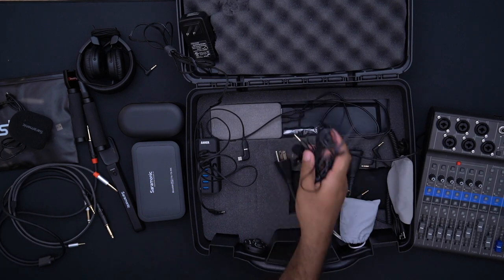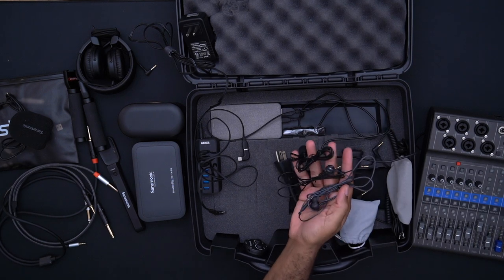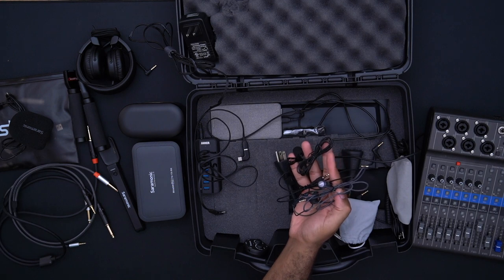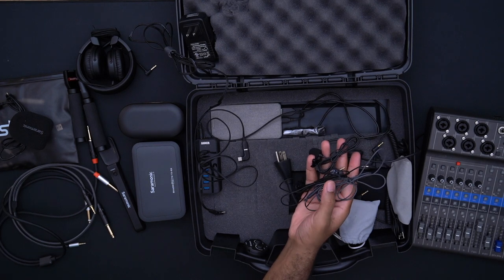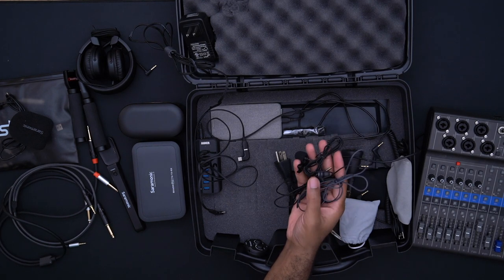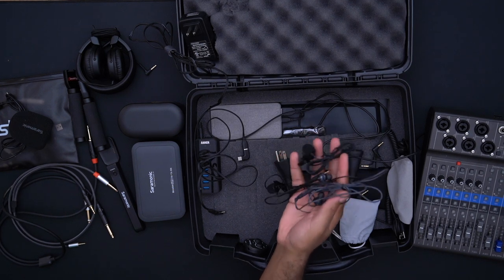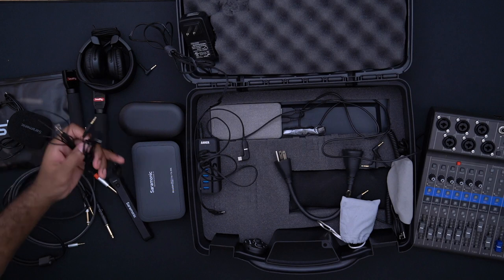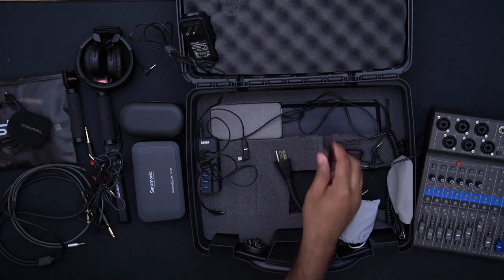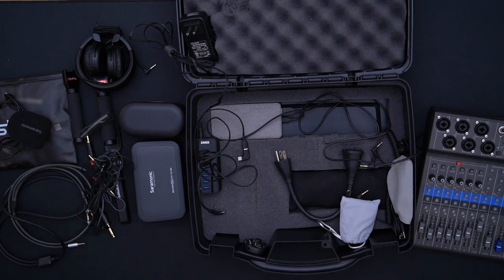Down here is a mess of cables I need to find a better solution for — these are two lavalier mics that came with the Saramonics and some headphones. With the lavalier mics I can mic up somebody directly if needed, and extra headphones are available just in case someone doesn't have their own. We also have another set of headphones that came with one of the MP3 players.